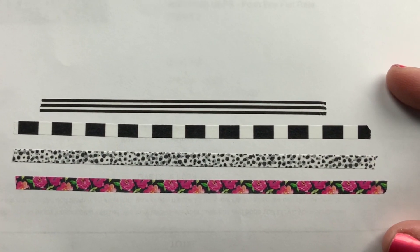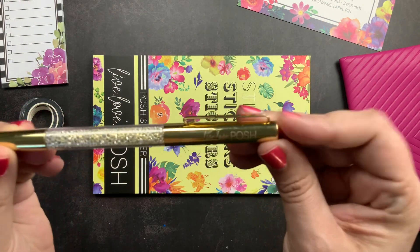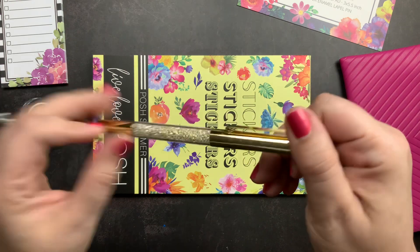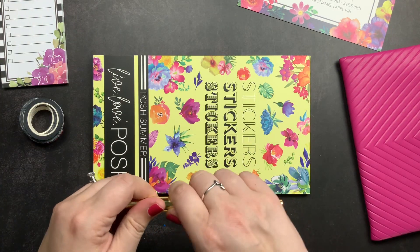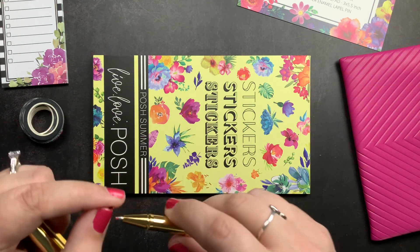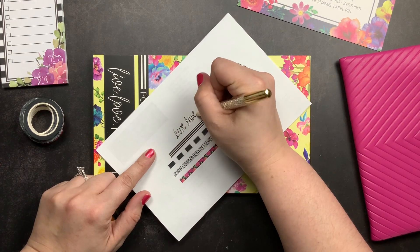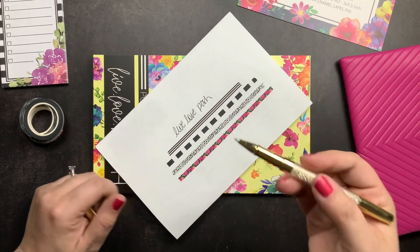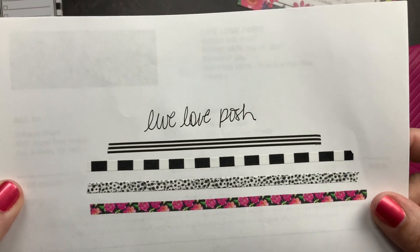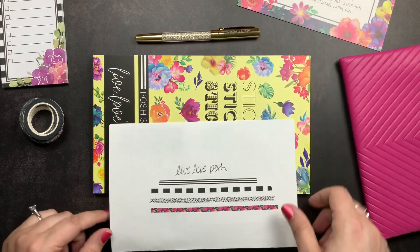Then we got a gold Posh Gem pen. It has 'Live Love Posh' on the end, and it is gold with little gold sparkles inside. It writes in black ink. It writes really nicely — it's a nice, smooth gel ink and a nice weight pen. That's very pretty; it'll actually make a nice prop for Instagram posts.